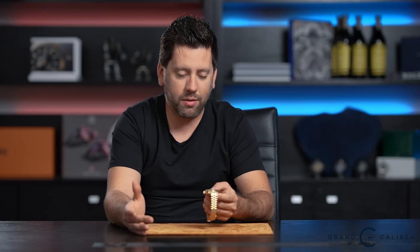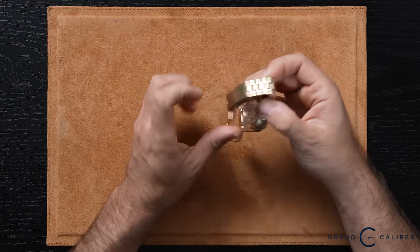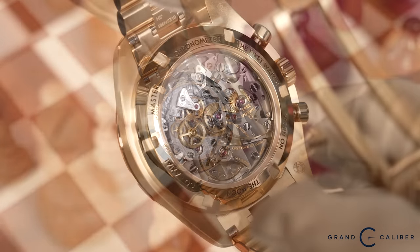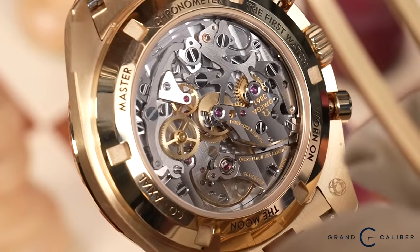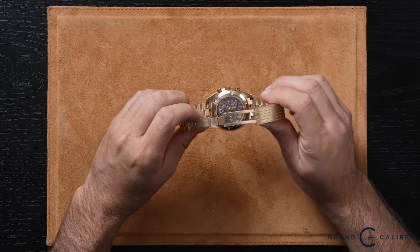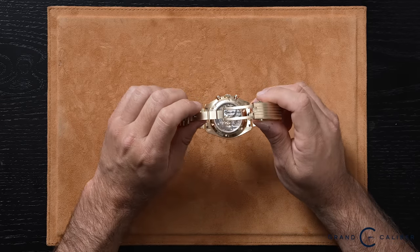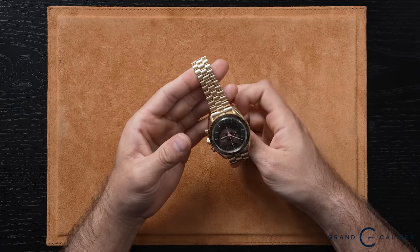Being a chronograph, you have the 30-minute counter at 3 o'clock and the 12-hour counter at 6 o'clock. The tachymeter goes up to 500, which is pretty high — most Daytonas go up to 400, so Omega has that one up on Rolex. The movement is the caliber 3861, beats at 21,600 beats per hour with a 50-hour power reserve. Rolex does win there, as they're now operating at a 72-hour power reserve with their new automatic chronograph movement. It does have a clear exhibition case back where you can really see how beautiful that movement is — Omega really does wonders for their movements.